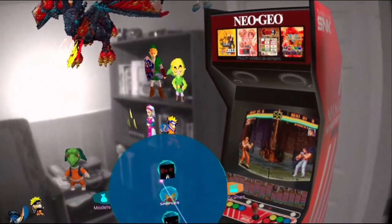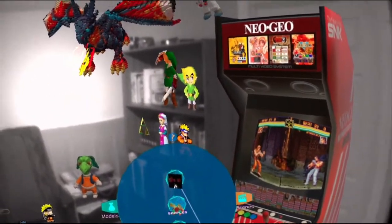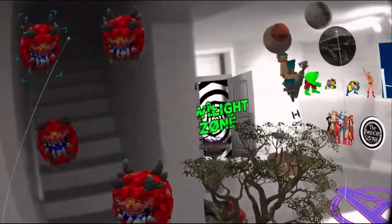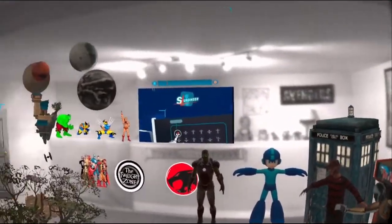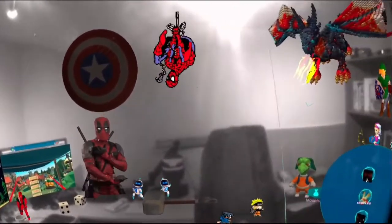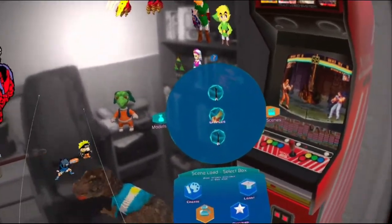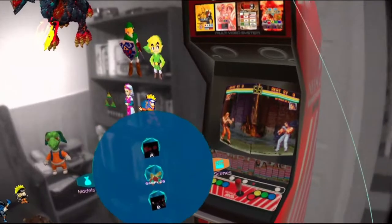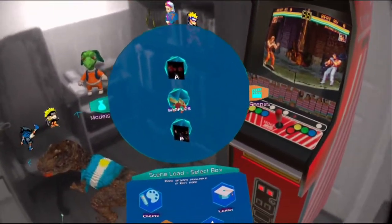Here is all your scenes that you've saved — you can have multiple scenes. So I can set this up as my fun little entertainment scene, and I can have one that's just for work where I have my Reddit screens and stuff like that. It's your environment; you set it up how you want.